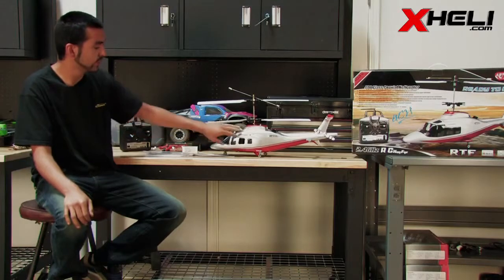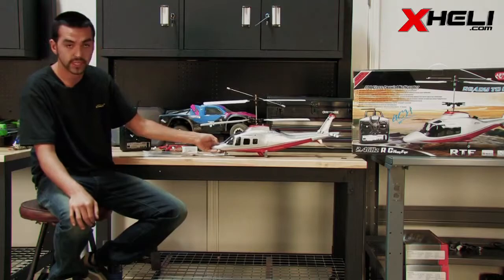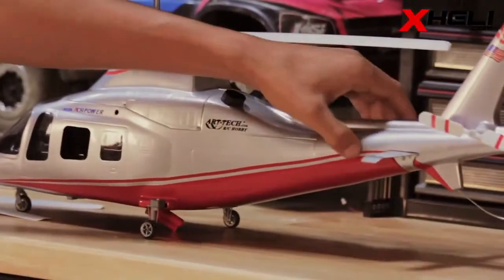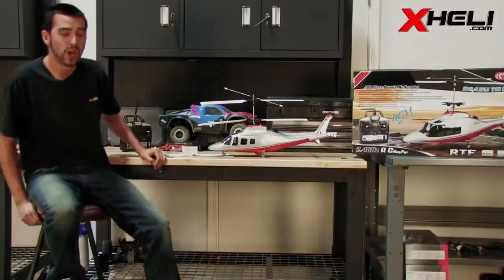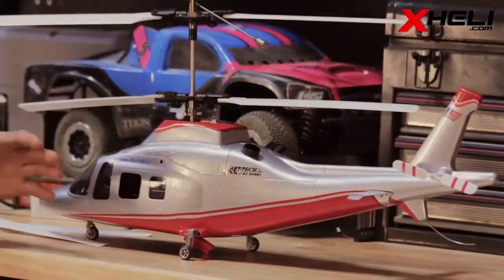The body is supported by inner foam on the inside. You can see how I push on it and it doesn't flex — push on it, doesn't flex. So when you do crash, if that foam wasn't in there, you could very easily damage or crack it.